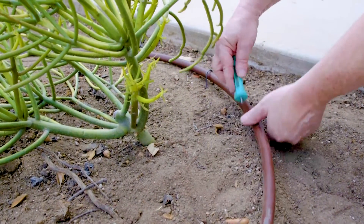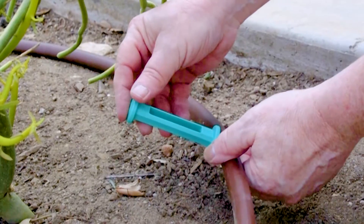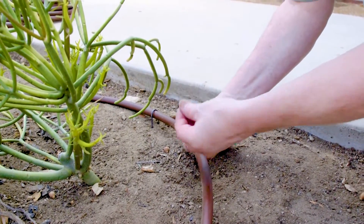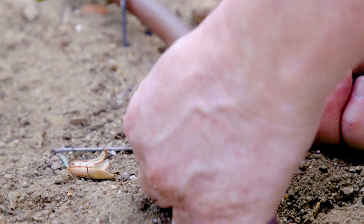You can't put them too far away. You're going to use a tool called a punch to make a small hole in the tubing, and then you install your drip emitter.